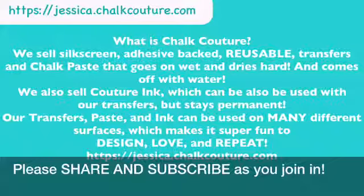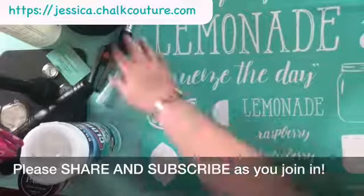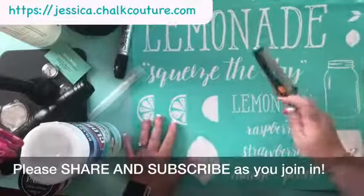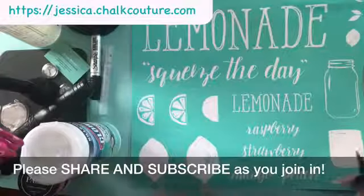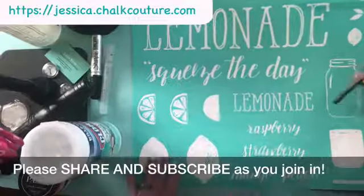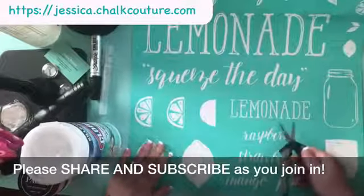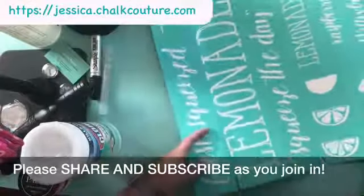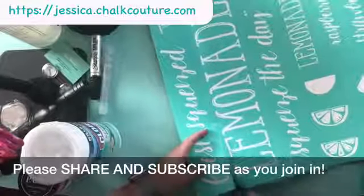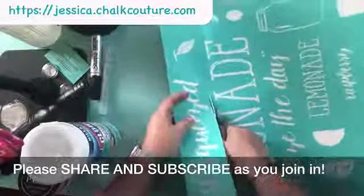Okay, I think that was enough time for you guys to read — let's come on back. So these are our silkscreen reusable adhesive-back transfers. As you read, they can be reused over and over again. What I'm going to do is cut off the pieces I want to use and then label them on the back so I know the correct way to reapply them to the carrier sheets for next time.